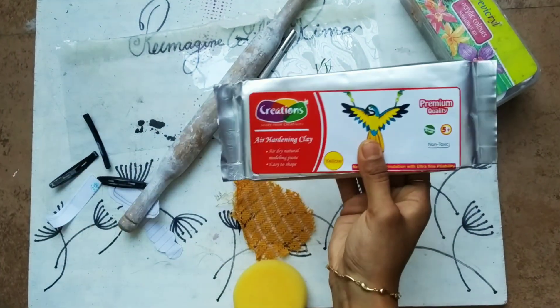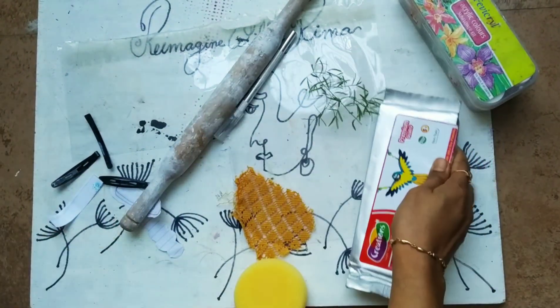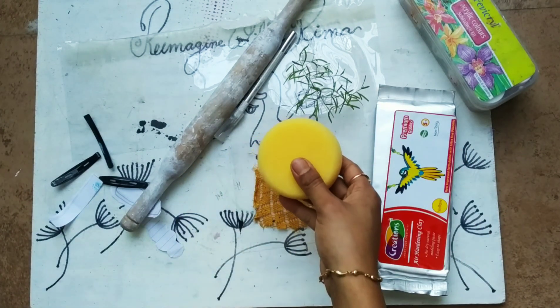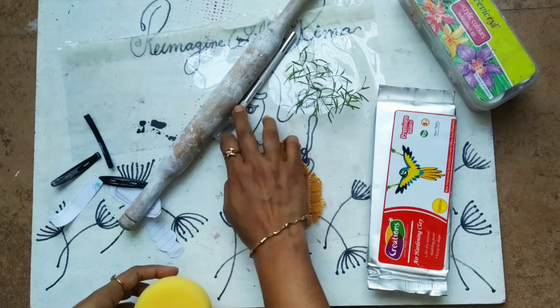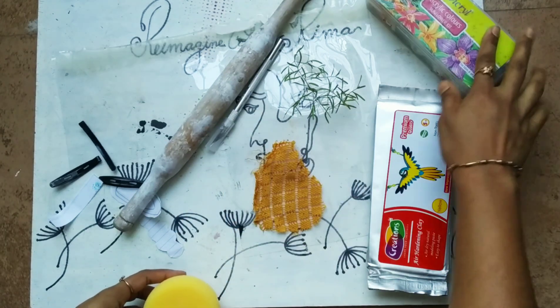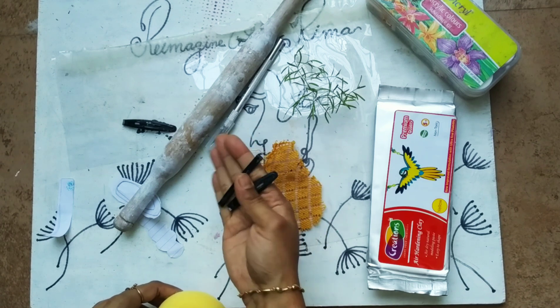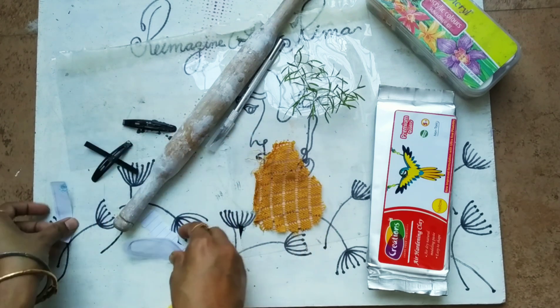To make these DIY hair clips, you need air dry clay — I am using this Creations air dry clay for the first time — a sponge, rolling pin, knife, some fabric, real colors, clips, lace, some cutouts, and a leaf.